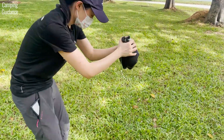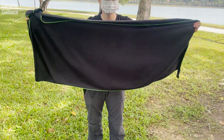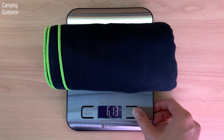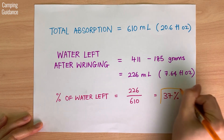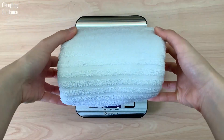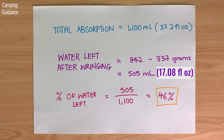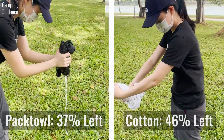After soaking the PacTowel Personal, I wrung out as much water as possible. After wringing, the PacTowel Personal weighed 411 grams or 14.5 ounces, meaning only 37% of water was left. As for the cotton towel, it weighed 842 grams or 29.74 ounces after wringing, and 46% of water was left. So the PacTowel Personal does quite a bit better than the cotton towel in wringing water out.